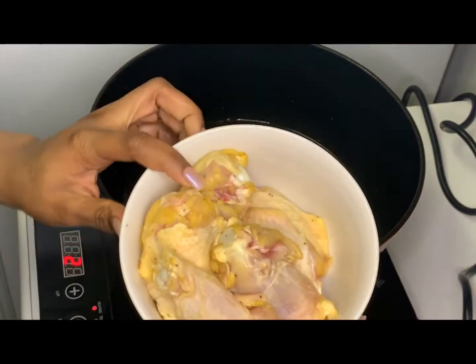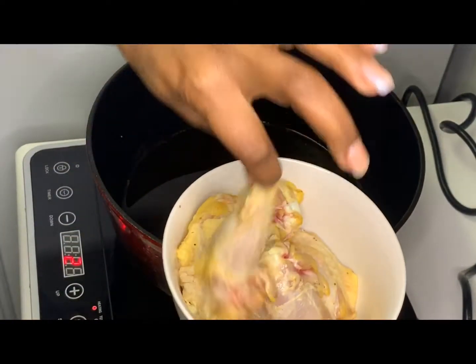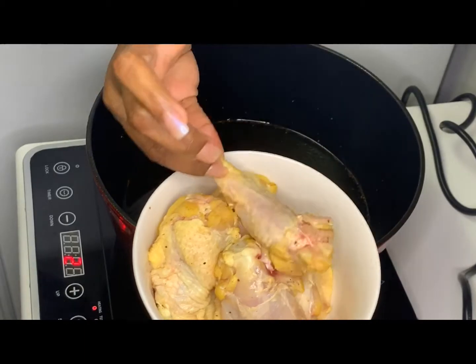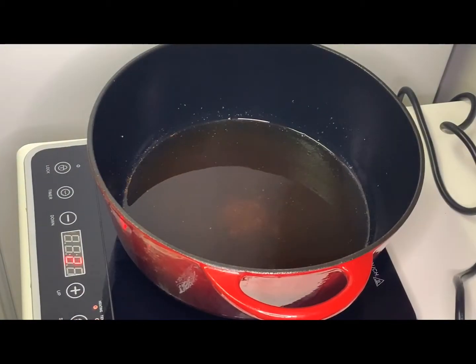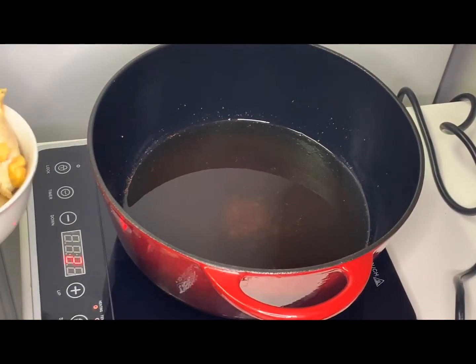Once your chicken is nicely patted dry, go ahead and drop it in your hot oil. Let it sit on one side for about eight minutes, then flip it over and let the other side cook for about another eight minutes as well.